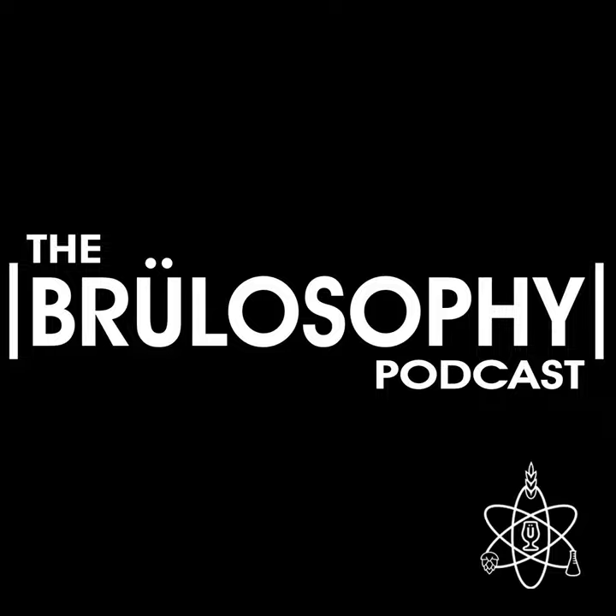If you have show feedback, you can send it to feedback@brewlosophy.com or drop us a note on social media.